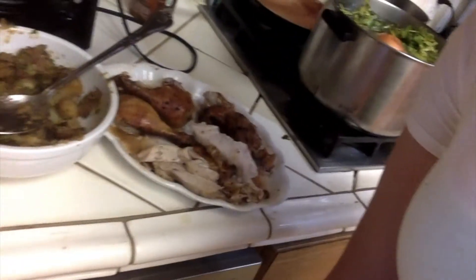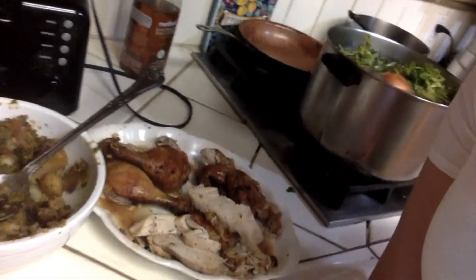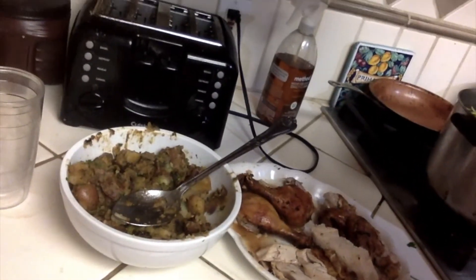The best part about this dish is I already fed three people and look how much leftovers I have. This is a good dish to make for two days in a row — you just reheat it in the oven or on the stove.